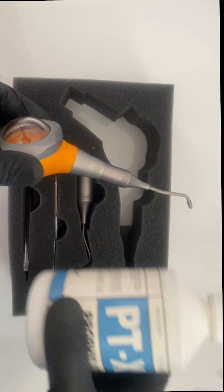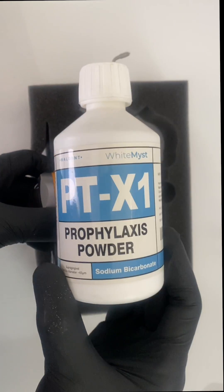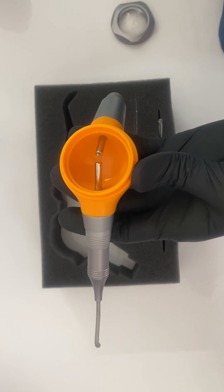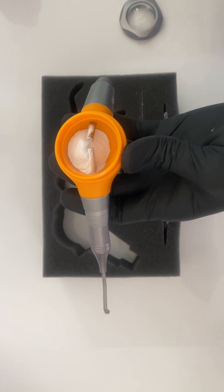So, here we are going to use the Walden's air polisher. Instead of using the sodium bicarbonate prophylaxis powder, we are going to fill the tank with 30 to 50 micron aluminium oxide particles and use it for substrate cleaning.